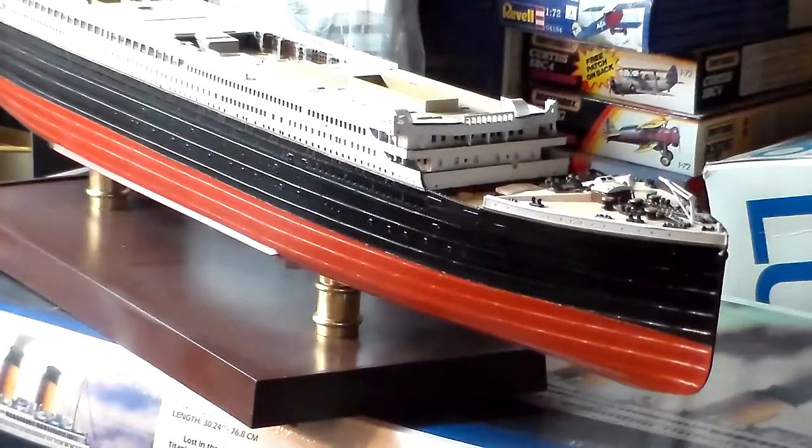Both builds are pretty much neck to neck right now. I'll probably have the Titanic done by mid to end of next month, February. Here in Ohio the weather's been cold but it's warmed up a little bit — we had a beautiful day today, blue skies, probably in the upper 40s, and hopefully a beautiful day tomorrow. This is about as far as I've got on her.